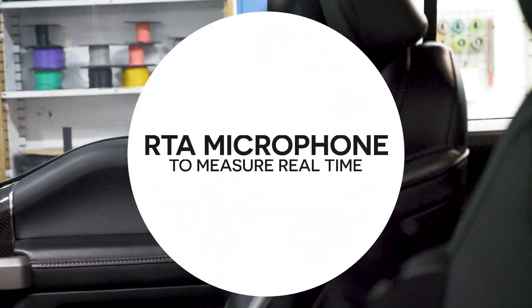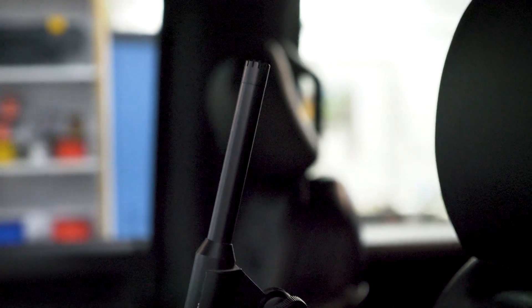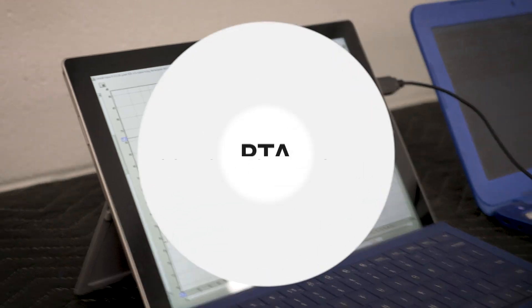I do some EQ on each speaker and I use an RTA to see what I'm doing. There's no way I could do this by ear. I can pick out a few things, but nothing beats being able to see exactly what's happening on a third-octave scale.